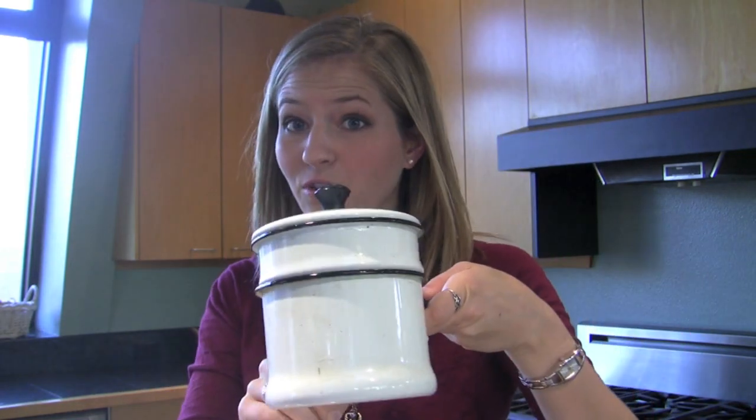If you don't have a double boiler, not to worry — you can take a small metal bowl and stick it in a pot with about an inch of water and that will work just as well. We're going to heat the chocolate in here for about three minutes, stirring it so that all the chocolate chips have melted, and then we're going to put that aside and move on to step two.